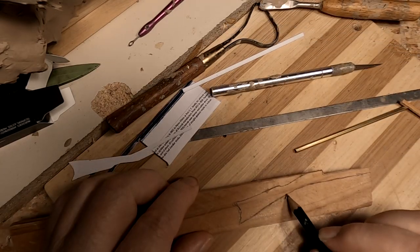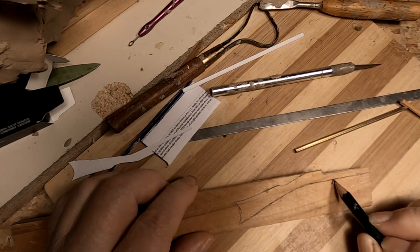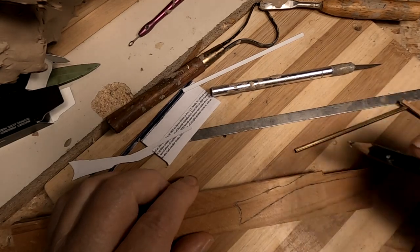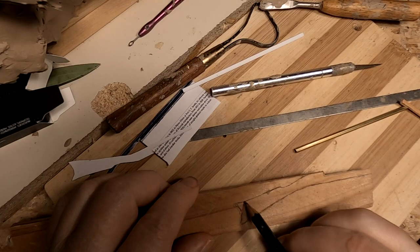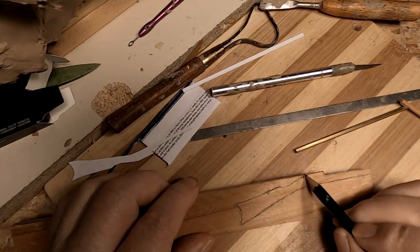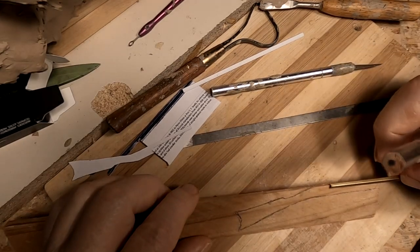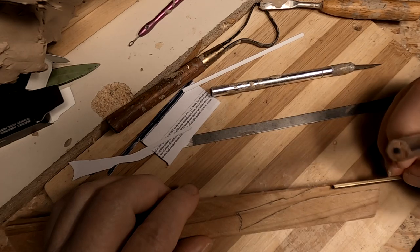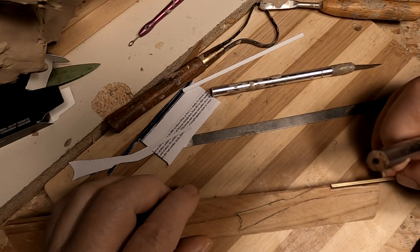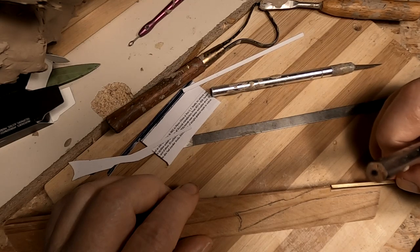I've got the outline of the stock of the rifle made. The barrel will fit right there, and I'll glue it in with the Gorilla glue.